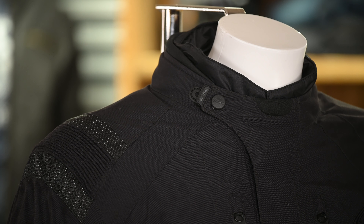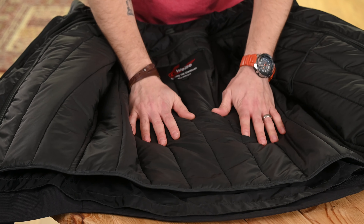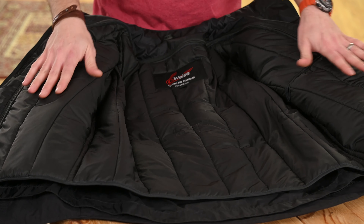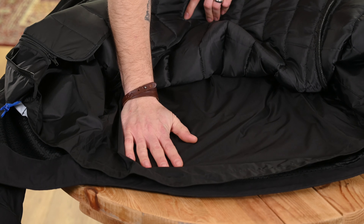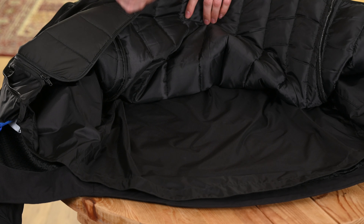The technical outer material of the Atlas is extremely plush. This is matched on the inside by the thermal quilted lining. This lining is fully removable, underneath which we can see the waterproof membrane, which is also removable. This is what gives the jacket its all year round versatility.